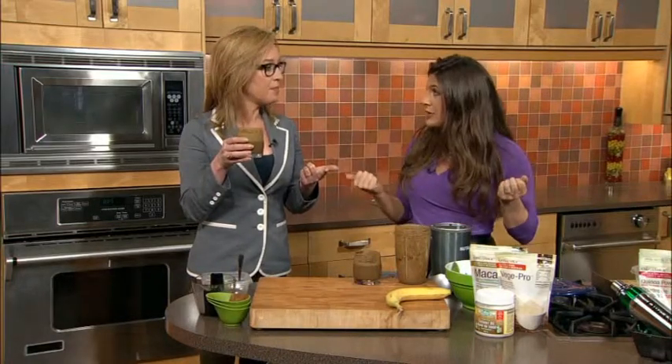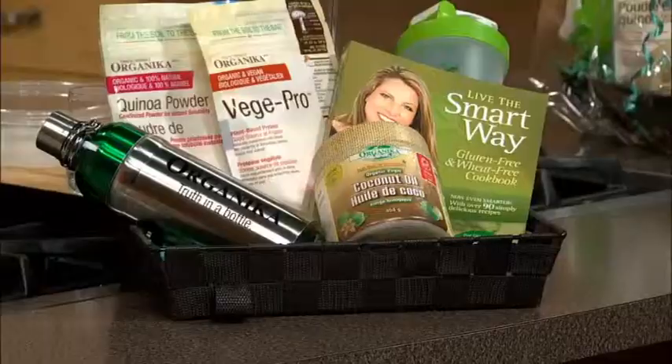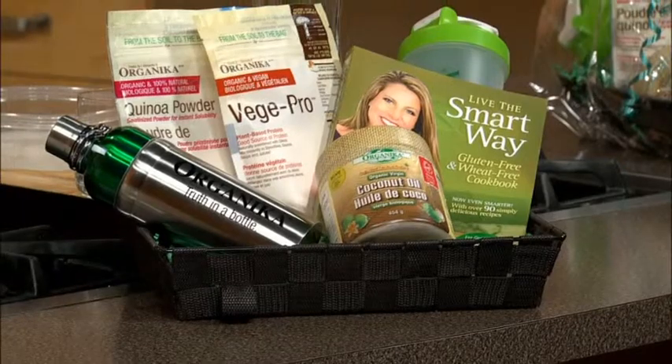This has just hit the market and it's totally taking things by storm. In here we have a blend of three different plant-based proteins: hemp — with all the amino acids you need for complete protein — organic brown rice, and drumroll... mushrooms! There are eight strains of mushrooms in here, so you're getting the immune boosting properties of mushrooms, the complete amino acids of hemp, and the protein of brown rice.